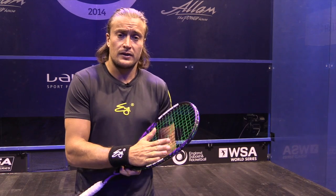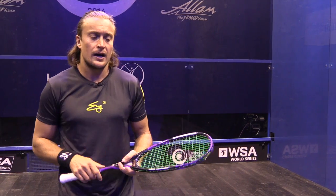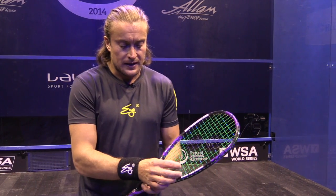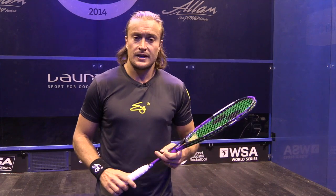It does actually help a little bit with the weight of the head. With less string, it makes the head slightly lighter, but the wider string pattern increases power, so it's a bit more like a slingshot when somebody's hitting the ball.